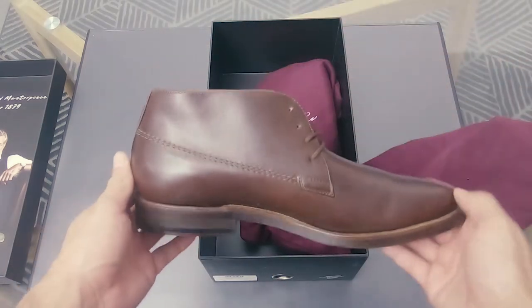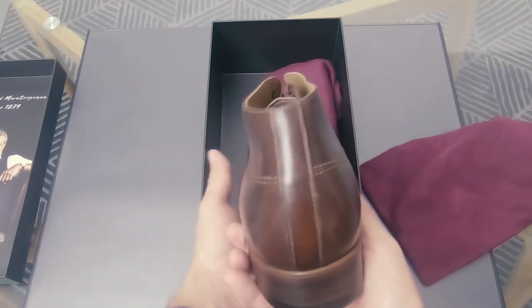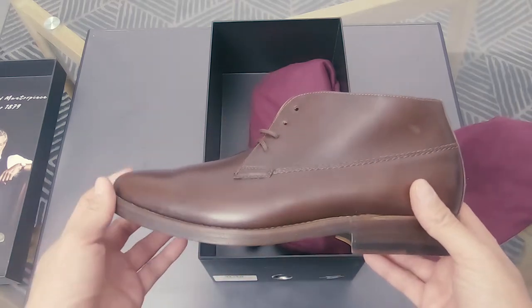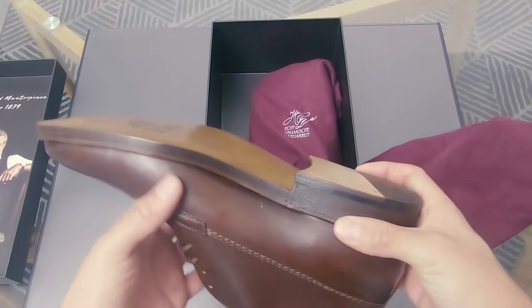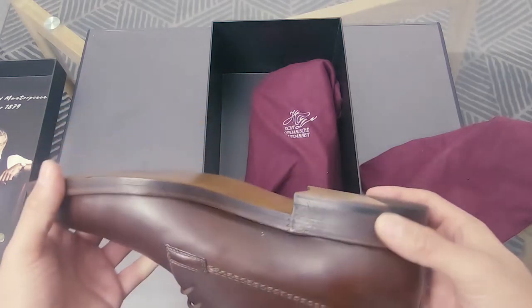So here it is — the brown boot from Heinrich Dinkel Acker, which is completely handmade. It feels fantastic. It has a double sole and nails going on here.